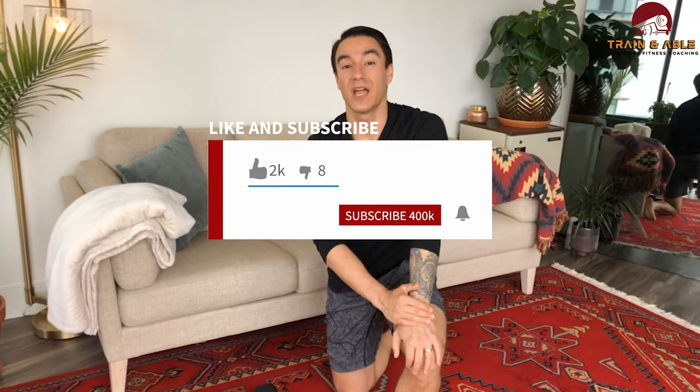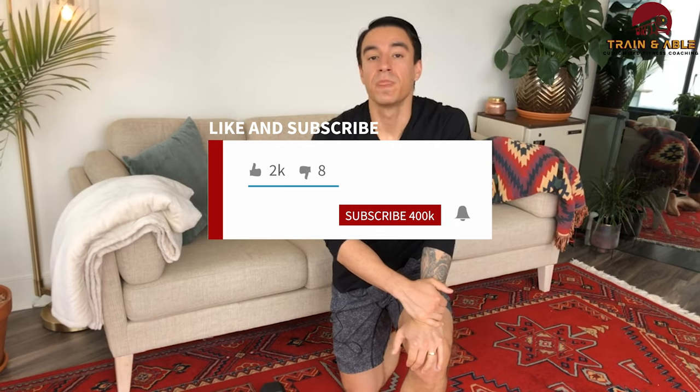Hope you guys have fun, work hard, get sweaty, don't die! Like, comment, subscribe, share with a friend who needs it, and I'll see you guys tomorrow — Sunday — for our at-home workout.